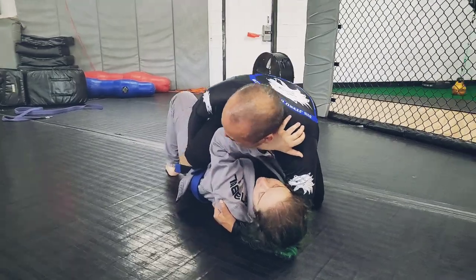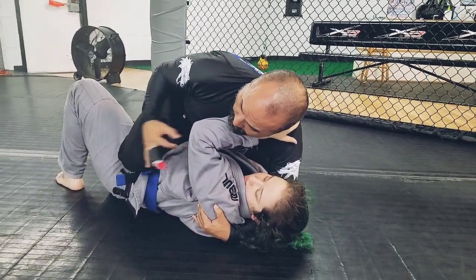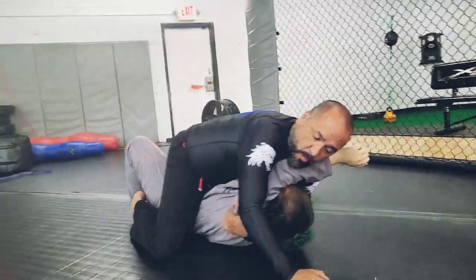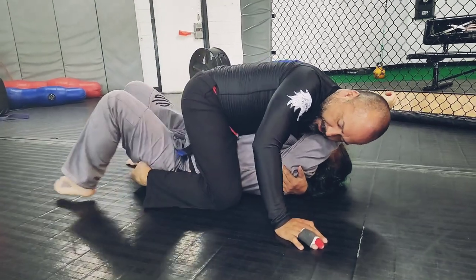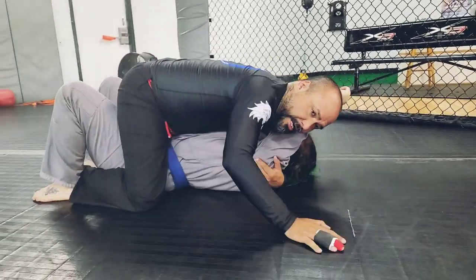As I slide my knee three quarters of the way through, I'm going to give up the hip and punch the elbow to where I have my head and arm chest strap. I want my feet tucked into her butt or above her belt line.